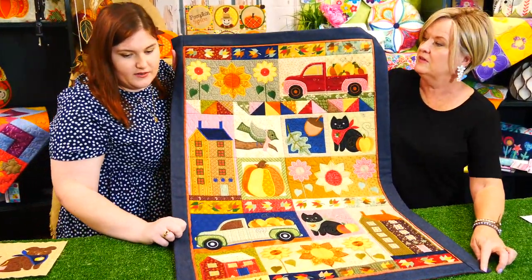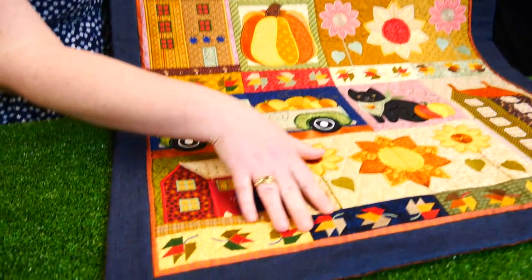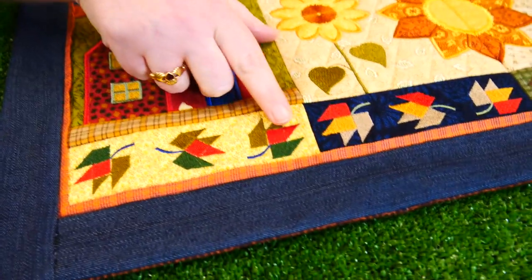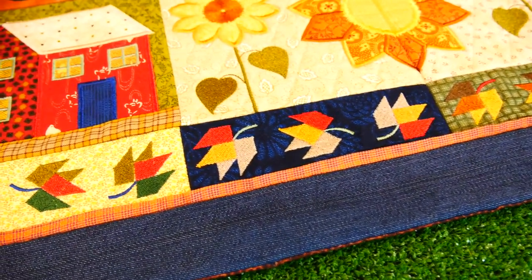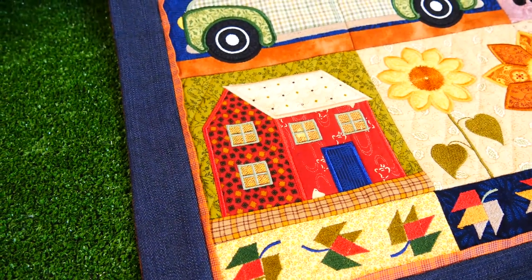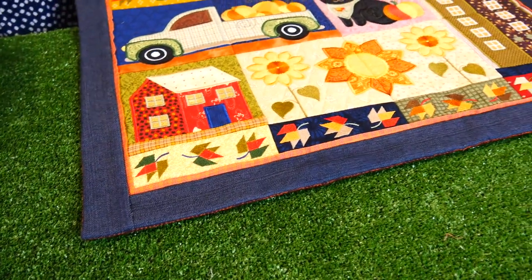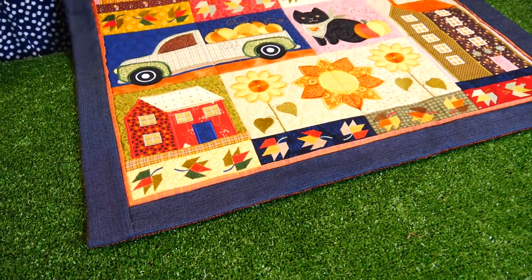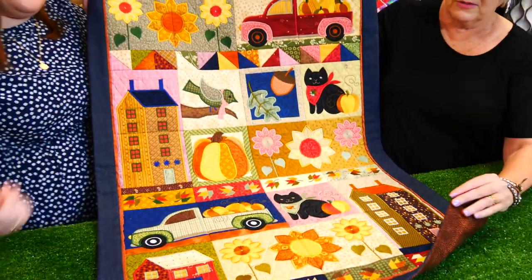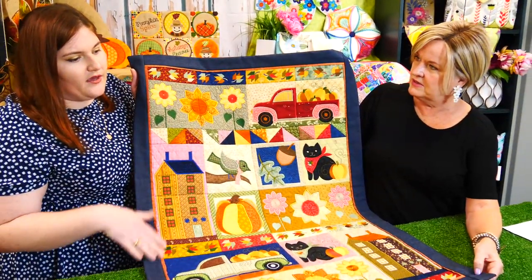There's a slightly different construction to this quilt too. We've got a flat piping, and in our instructions we have guidance on how to calculate how much you need and how to put it on your quilt. This quilt doesn't have binding — it's done using a method called bagging out. You put your backing on the top, stitch around it, and then turn it right side out.